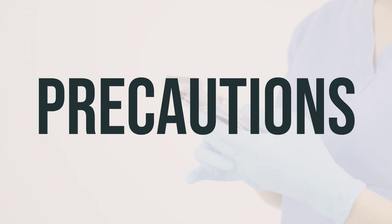Before taking Biotus DMX, make sure to inform your doctor or pharmacist about any allergies you may have. This product may contain ingredients that could cause allergic reactions or other problems. It's important to also let your doctor or pharmacist know about your medical history, especially if you have breathing problems, diabetes, glaucoma, heart problems, high blood pressure, kidney problems, liver disease, seizures, stomach/intestinal problems, overactive thyroid, or urination problems.